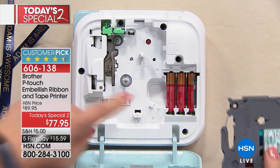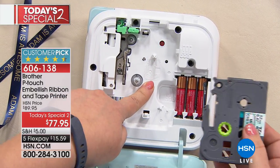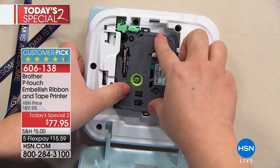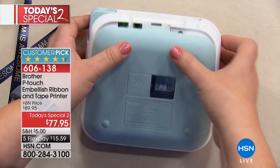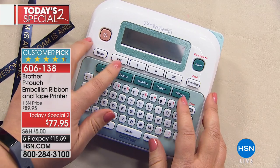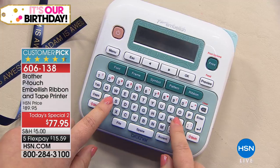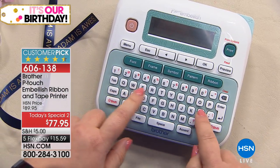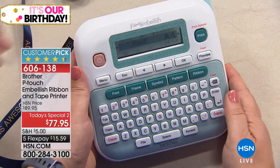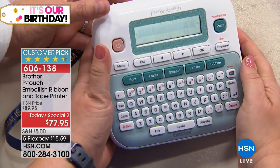Just remember, ribbon cartridges will always be black and tape cartridges will always be gray. So that's really easy. Also, inside here, you can see it's gonna show you exactly how to load the cartridge in. You don't have to remember, you just follow the diagram, which is good for me because I don't have any memory. So I just close that up once it clicks into place.